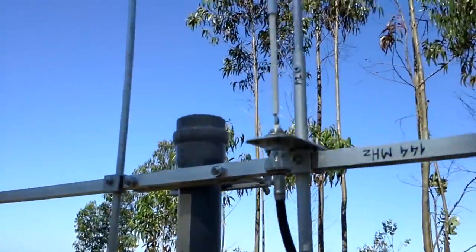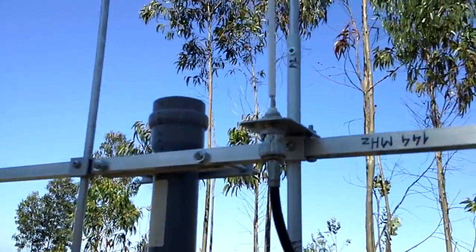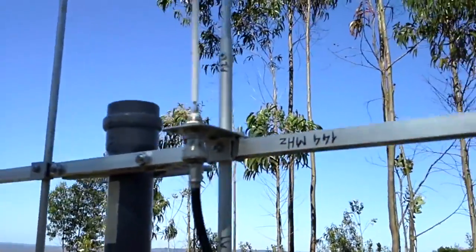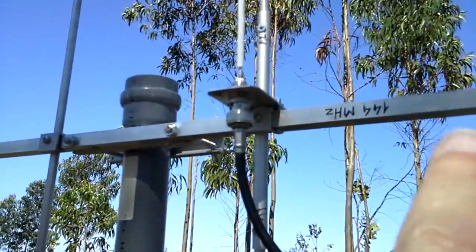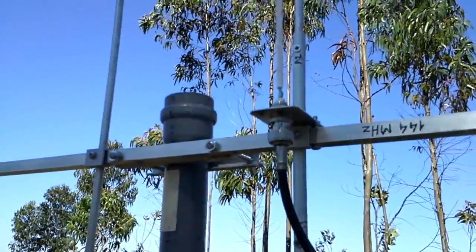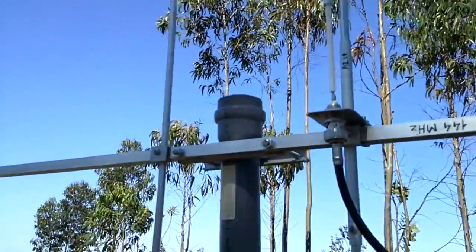I had a BNC panel connector around so I just used it as you can see. The braid of the coax is grounded to the boom of the antenna and also the elements — it's all grounded on the antenna.